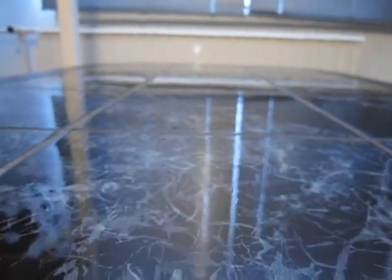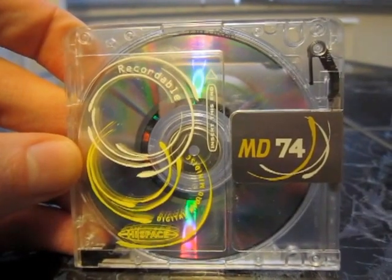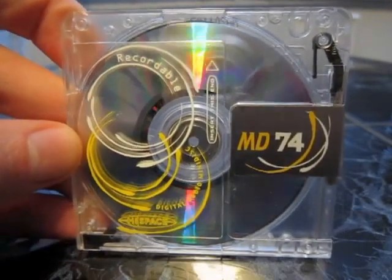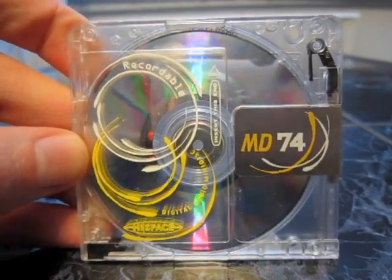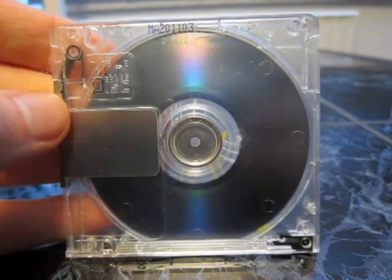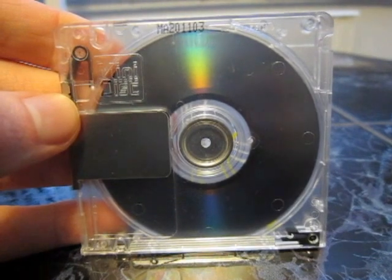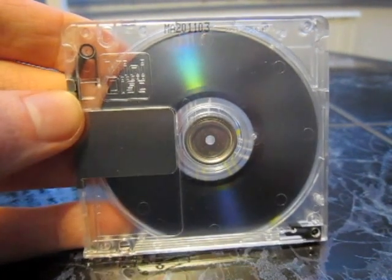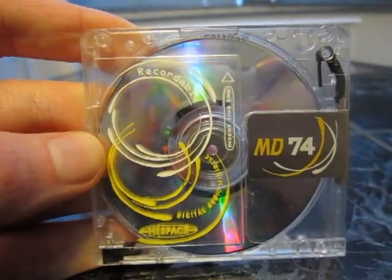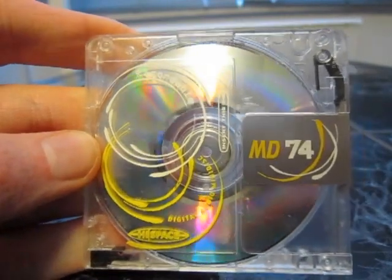And we have this one, another high space. I don't know if this one is called Tribal or anything like this. Really nice disc.